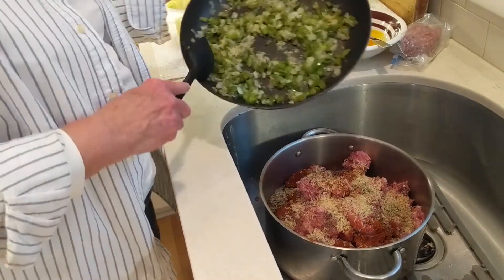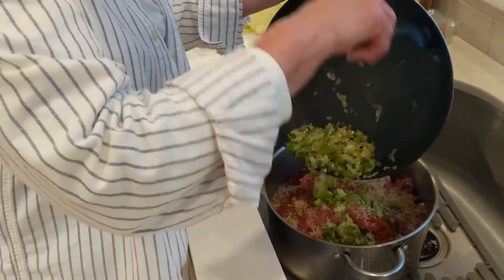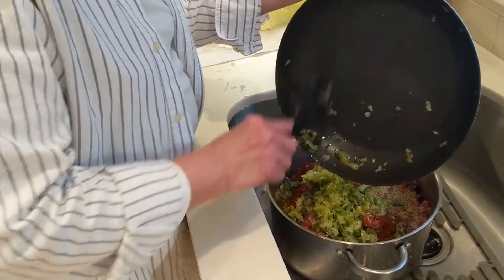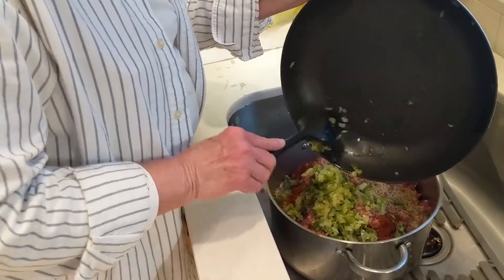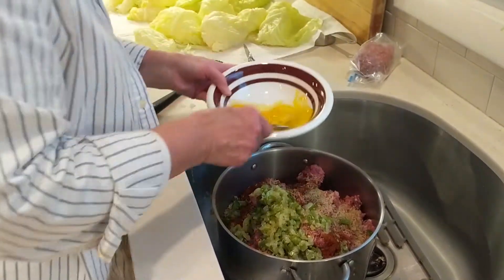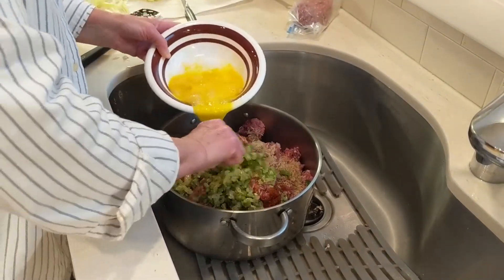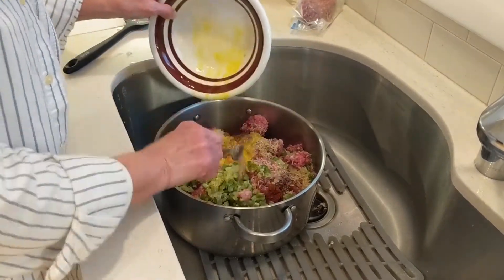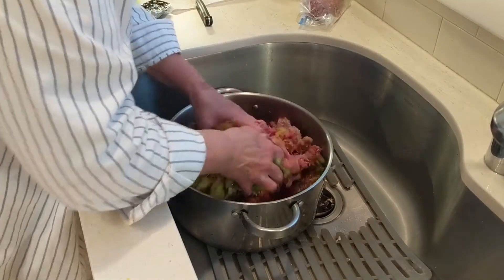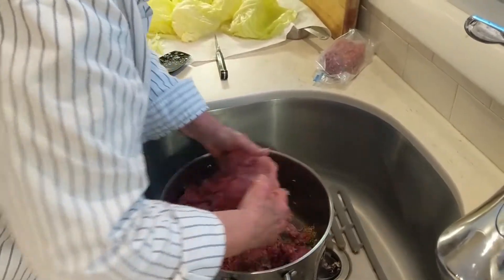I've also cooked one green pepper and one onion and let that cool — you want to saute those ahead of time. Then take three eggs, beat them up so they get dispersed more evenly. Use your hands to mix it all together — of course make sure they're clean. Squeeze and make sure the pork and the beef get all mixed together.